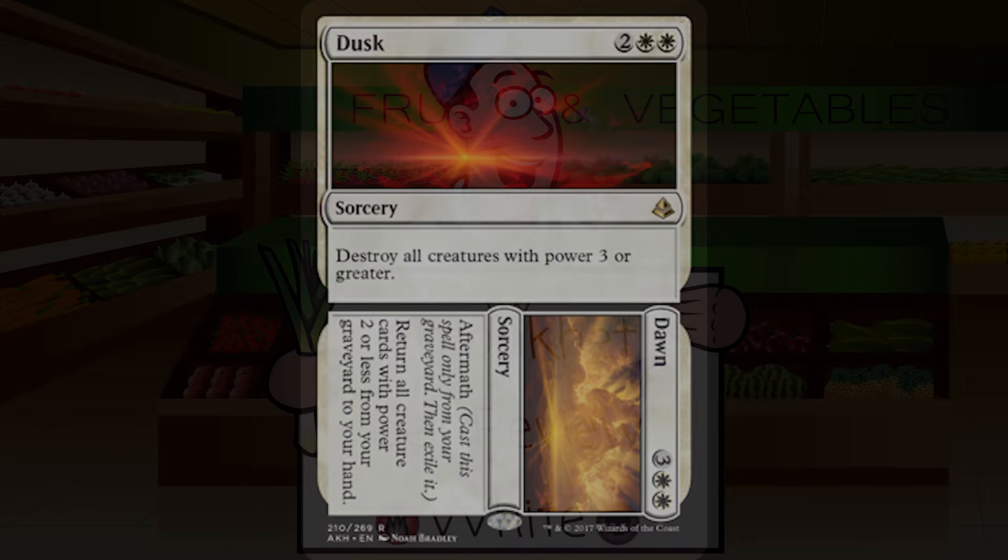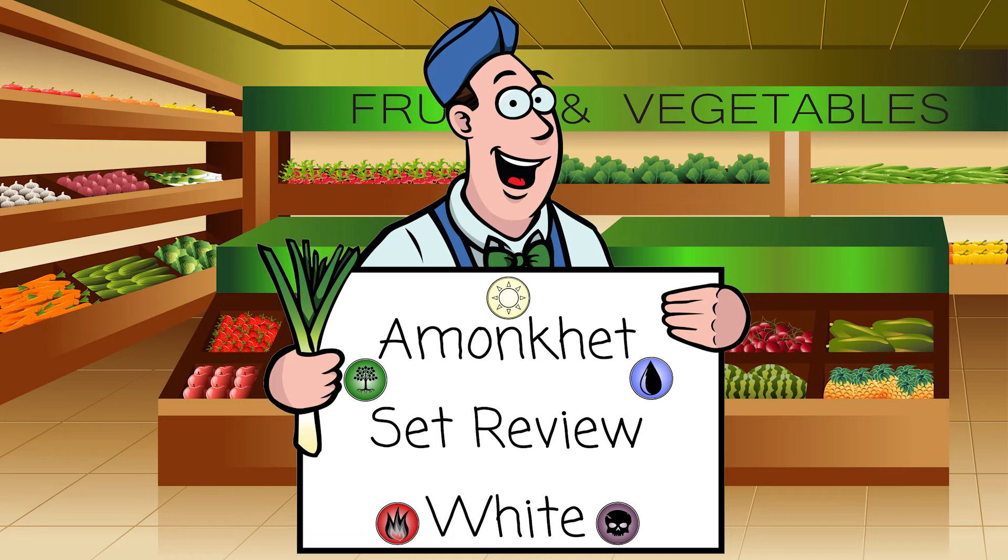That's going to wrap it up for today — we're done with the white set review. Tomorrow we'll take a look at blue, then black, red, green, and then the miscellaneous. Let me know in the comments what your favorite white card is — I'm super excited to play with Angel of Sanctions and I really like Vizier of Deferment. As always, if you have questions, comments, or suggestions, you can find me on Twitter at The Mana Leak — that's L-E-E-K like the vegetable, not the card. Also Facebook, Twitch, and Patreon. Please click that thumbs up button, click subscribe if you want to see more, and I will see you all tomorrow for the blue set review.